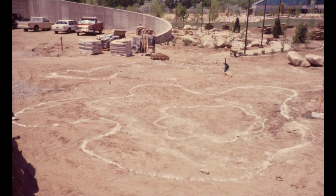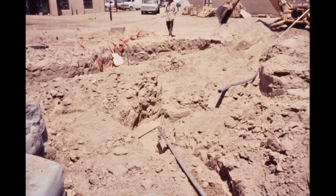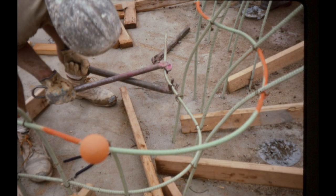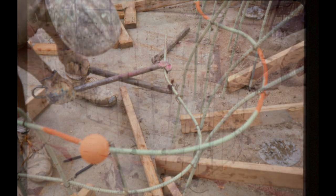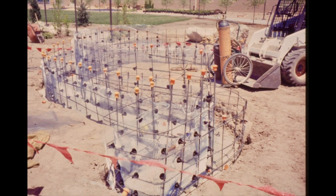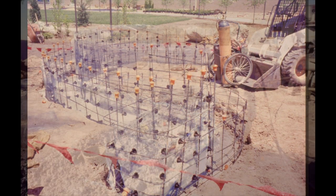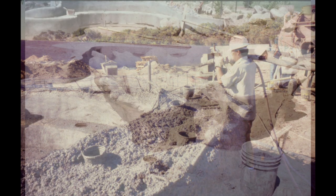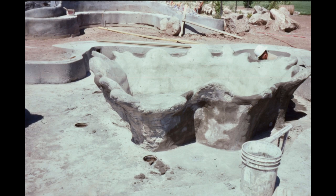I started working on site late spring of 1996. First, I drew the shapes on the ground to be dug out by hand. The crew decided to bring in the backhoe instead, and they made a huge mess, which added a lot of extra time. I supervised the building of the forms. Rebar was bent with simple homemade tools to create the shapes I wanted. Metal lath was tied to the rebar to hold in the cement. The cement, called shotcrete, was blown into the forms with a kind of fire hose, then smoothed out with trowels.